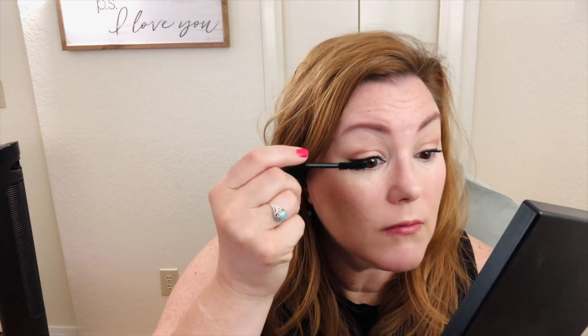I'm going to put it on one eye and then I'll show you the difference. You can see this brush — it applies a lot of product. One eye — can you tell the difference? Oh yeah. I just used this one on my top lashes, not on the bottom, because it is not water resistant like the other one. So there you go — extra lashes.